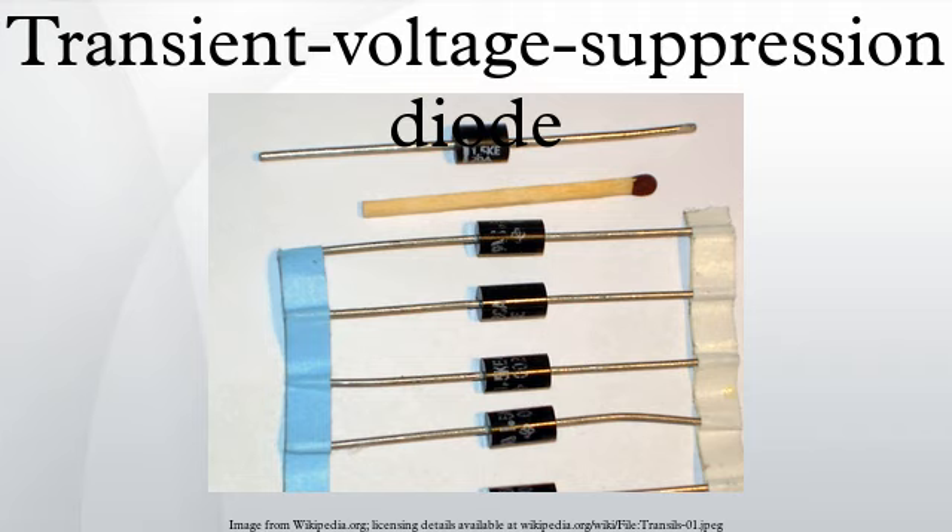A bidirectional transient voltage suppression diode can be represented by two mutually opposing avalanche diodes in series with one another, connected in parallel with the circuit to be protected. While this representation is schematically accurate, physically the devices are now manufactured as a single component. A transient voltage suppression diode can respond to overvoltages faster than other common overvoltage protection components such as varistors or gas discharge tubes.